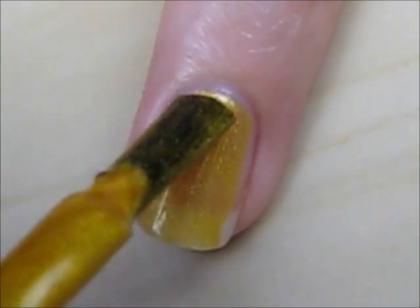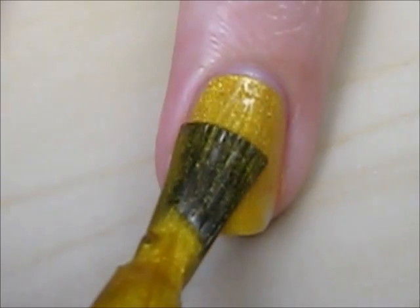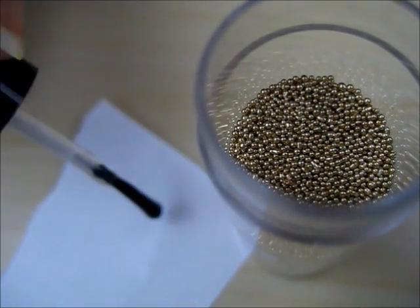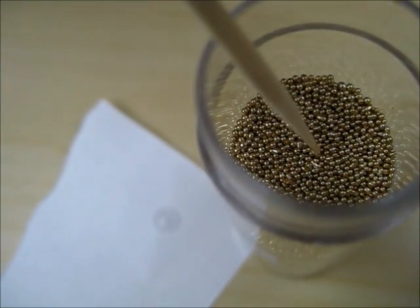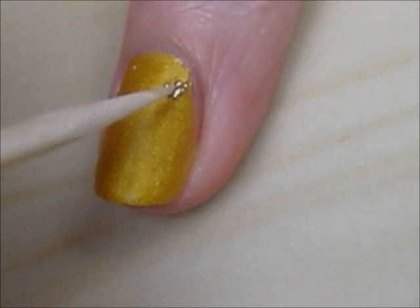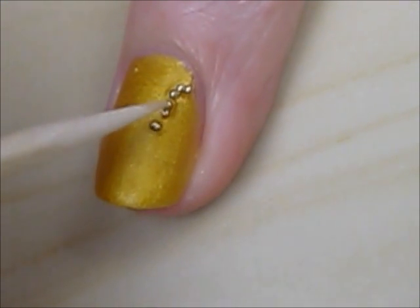Now let's move on to the ring fingers. You will want to paint these gold. Taking some gold microbeads that can be easily found at your local craft store, dip a toothpick into clear polish and then into the microbeads. Lightly tap the toothpick on your nail to transfer the beads. This works best if the gold polish has not fully dried yet.